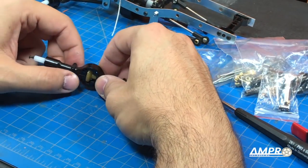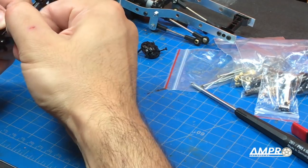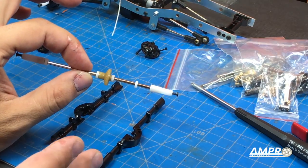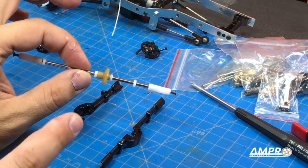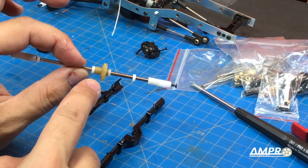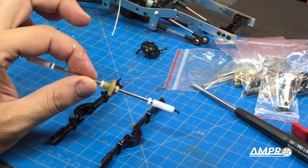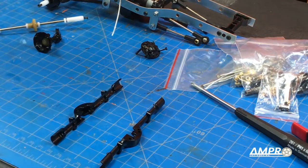Here's the main differential, and we'll take the top off. I don't believe we're going to use any of this. Also, a side note: the WPL six-wheel drive truck already has a brass gear in the front differential. The rear is still plastic, but the front one is in fact brass.